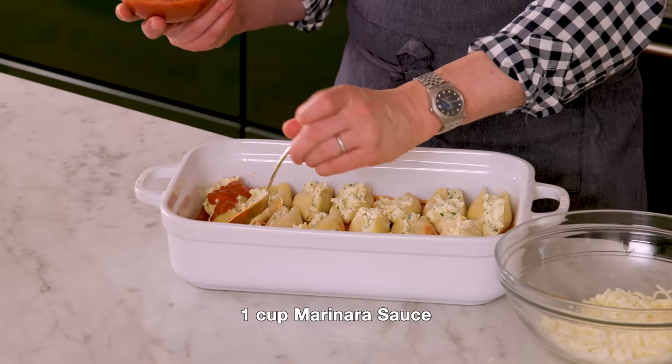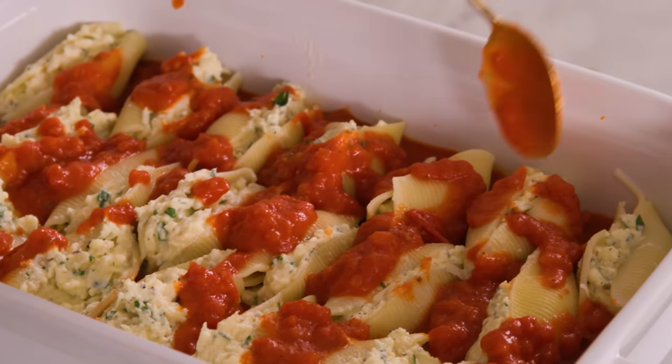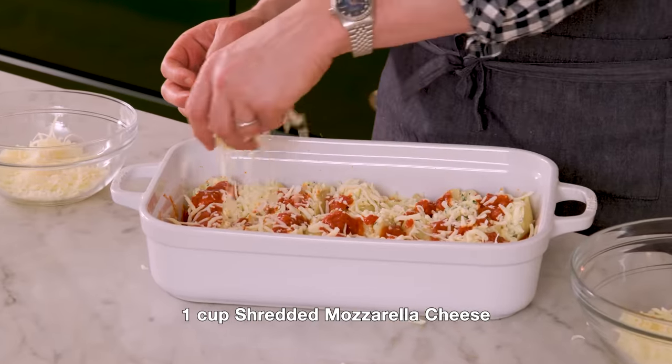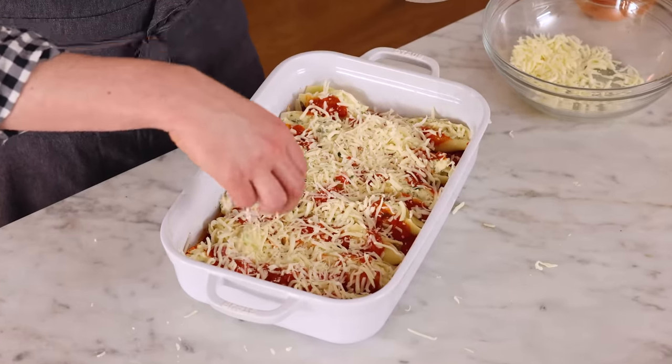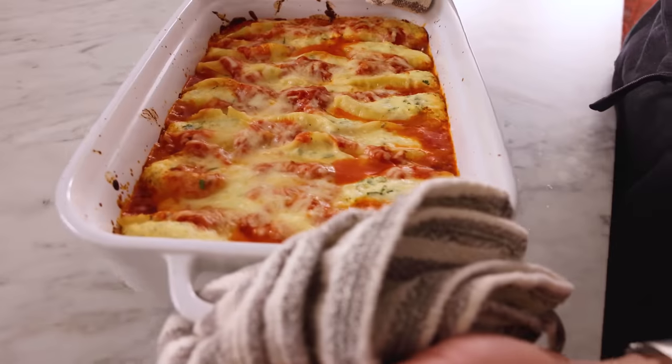I'm gonna spoon over about a cup of marinara and dazzle the shells with some more sauce. On top of this I'm adding a sprinkle of the remaining cup of mozzarella and about a quarter cup of that reserved Parmesan. It's snowing cheese and I love it. Loosely cover with foil — this goes into the oven at 375 for 20 minutes, then 15 minutes uncovered.